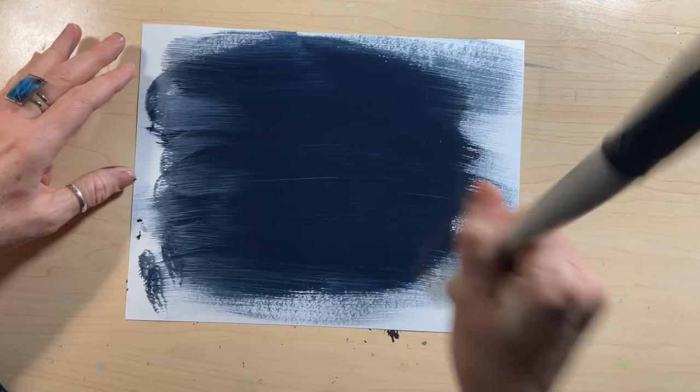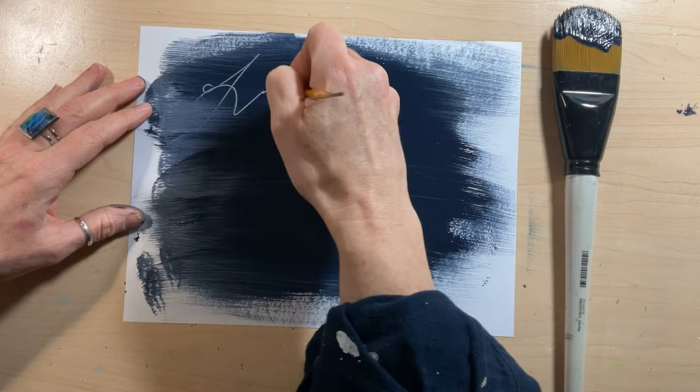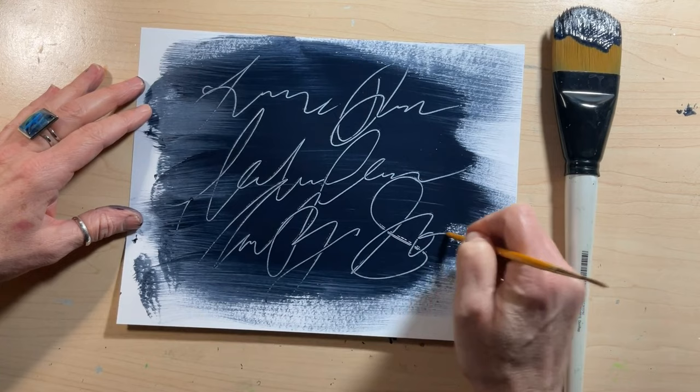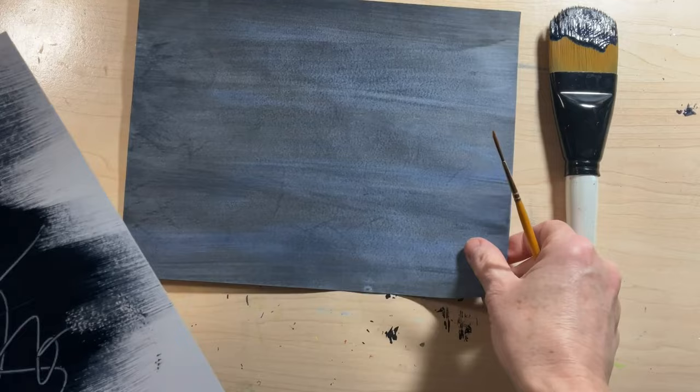Collage paper number 40 is revisiting sgraffito writing, one of my favorite things, and this is the easiest and smoothest technique for it. I'm using the tip of a brush handle over a layer of Liquitex Basics acrylic paint, spread with my favorite Simply Simmons extra large number 50 filbert brush.